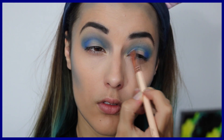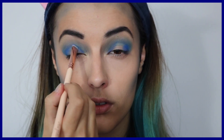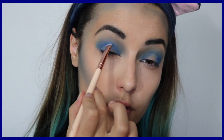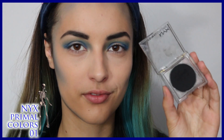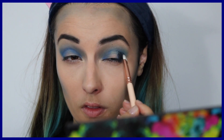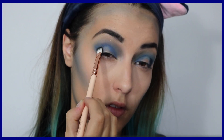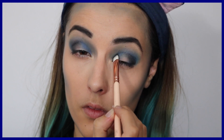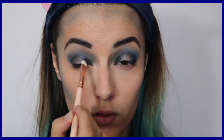Avec un pinceau Zoéva, je reprends K.O. et j'en rajoute de plus en plus dans le coin externe et interne de l'œil, mais je laisse un espace au milieu de ma paupière. J'en rajoute une autre au-dessus qui s'appelle Fringe, et ensuite le noir de la Primal's Color. Le but c'est de faire de belles nuances de bleu, d'y aller petit à petit — d'une couleur plus claire à une plus foncée, pour terminer par du noir. C'est hyper simple.